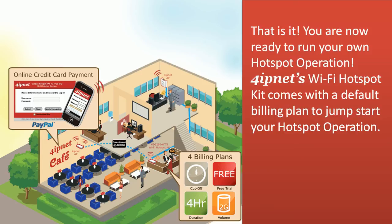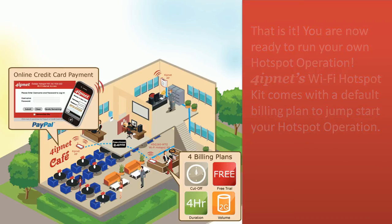That's it! You're now ready to run your own hotspot operation. 4IPNet's Wi-Fi hotspot kit comes with a default billing plan to jumpstart your hotspot operation.